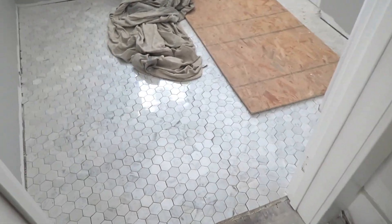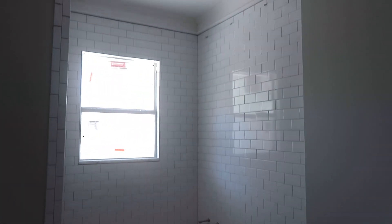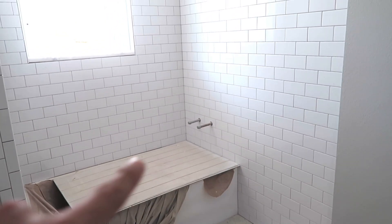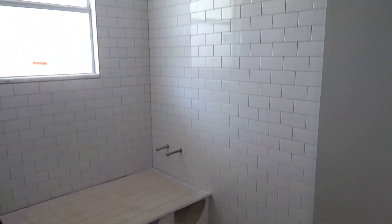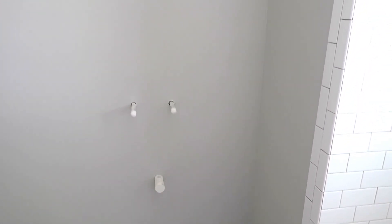Walking back into the hallway and into the guest bathroom — it's turning out super cute. More two-inch hexagon marble tile on the floor, and then subway tile going up the walls — I'm so excited. On the tub we're going to do glass with a little glass door since we have really pretty plumbing fixtures. On the right-hand side we're going to do some industrial shelving for additional storage since this bathroom isn't the biggest. The vanity will sit right there with a single tower on the right shooting up for more storage.